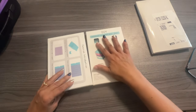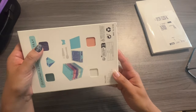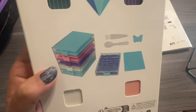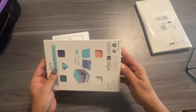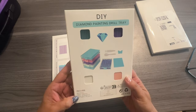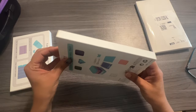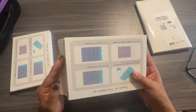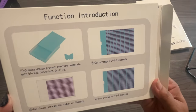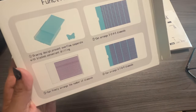Let's go ahead and open these up. I took the plastic off — they come in four different colors, and they're really cute with little butterfly stoppers right here. It says diamond painting drill tray. You get a brush, drill trays, a drill scoop, and butterfly plugs or stoppers. And here's the back of the box.